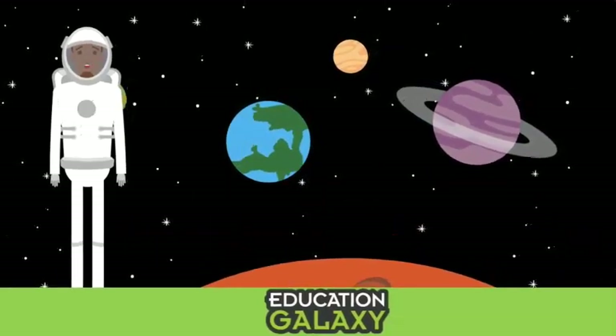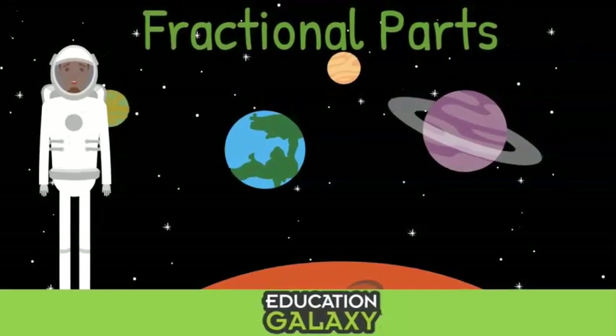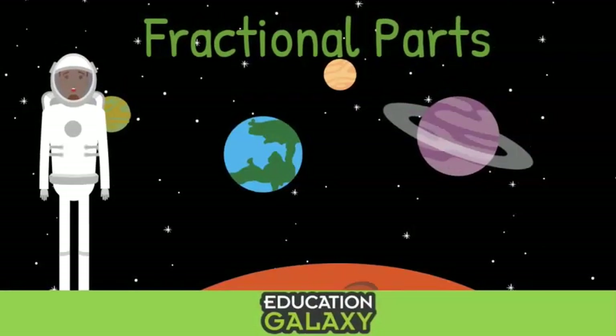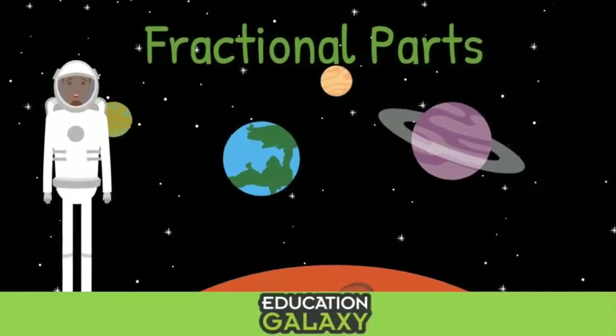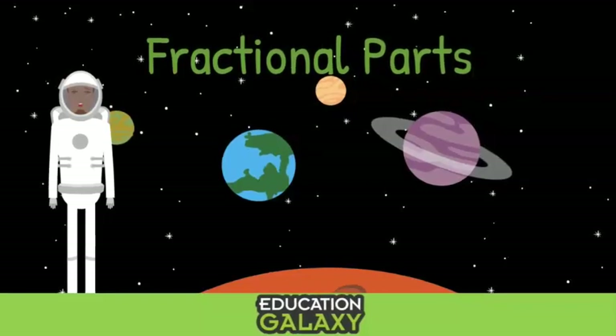Hello friends! My name is Alex and I'm from Education Galaxy. Today we will explore fractional parts. And for today's adventure, we will be traveling to Mathopia's most famous cooking show, Cooking with Penny and Nick.